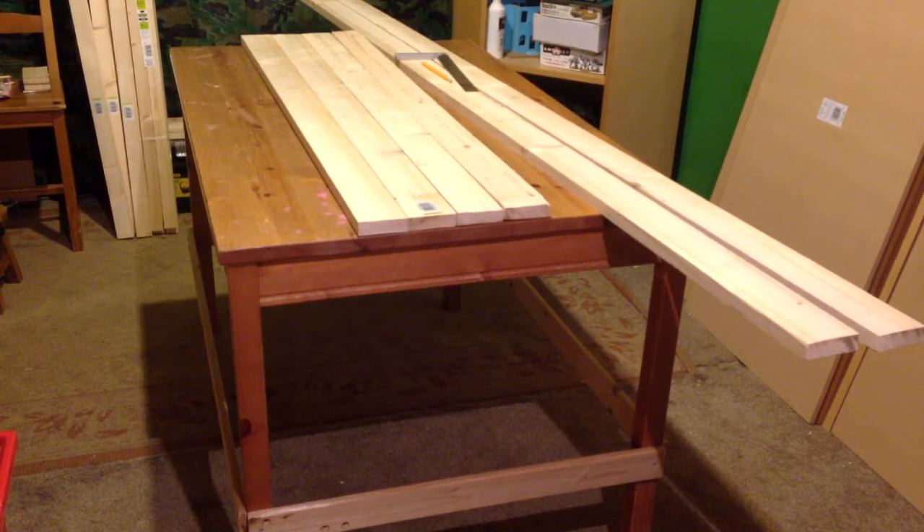Hi guys, I'm Chris from the Tabletop Wargamers. This video is part two of the gaming table build. I'm going to be showing you most of the construction work of the table. I've already got some of the wood laid out and cut, ready to go. I'm hoping to get most of the building done in this video, and then there will be a third video for the finishing touches, painting, and showing you the finished product.